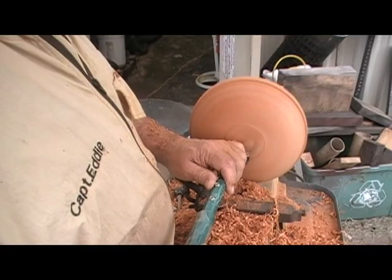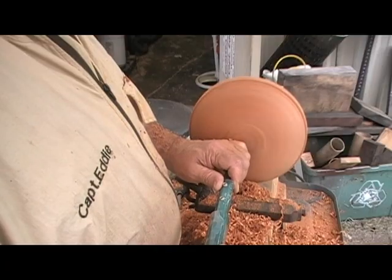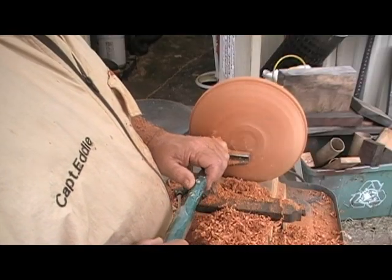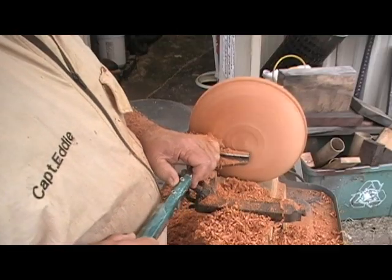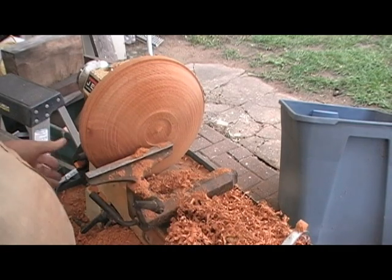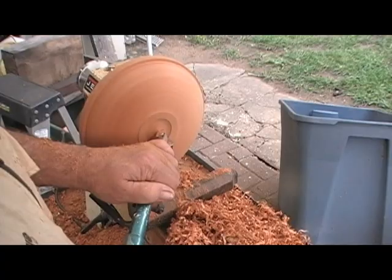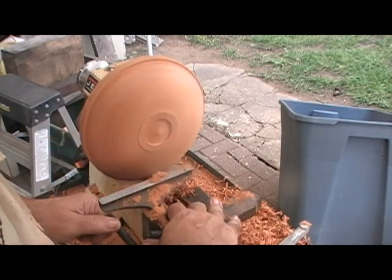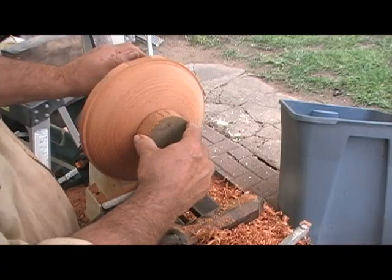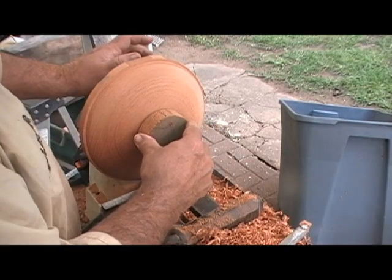I'm going to come back and straighten this up later, but it would be really good to go ahead and do some idea work for the bottom now. An important thing to note right now: before I go too far, I need to locate that exact center so I can reference the glue block. I want to put the glue block on — do a little dry test and see if it will sit flat and hold in place.